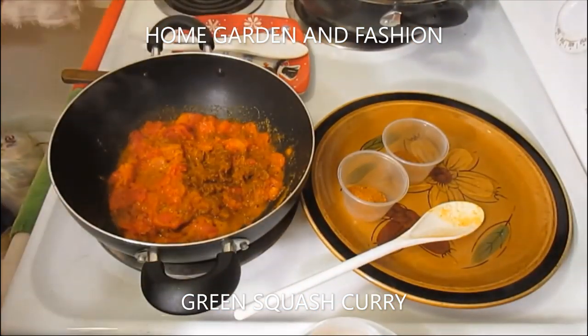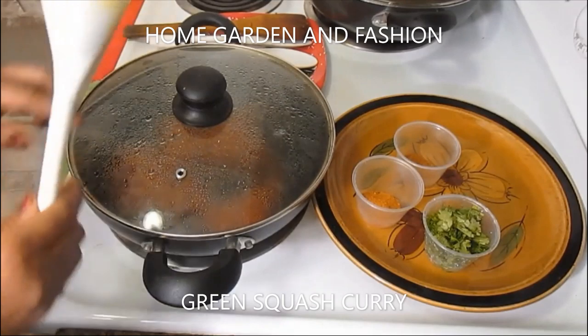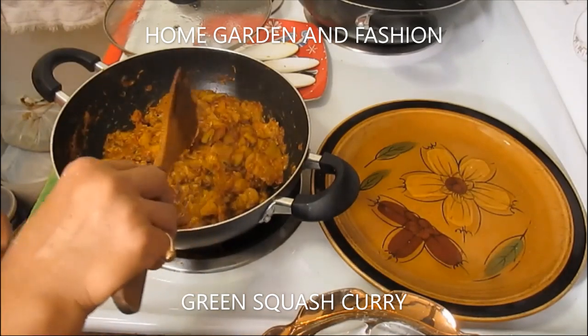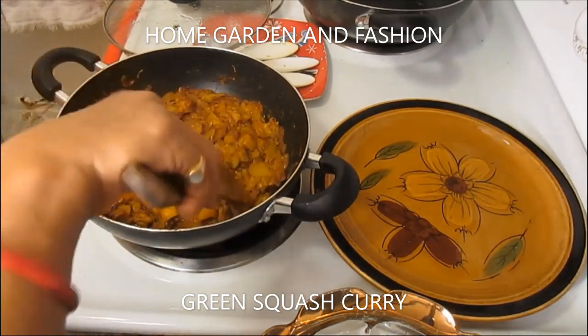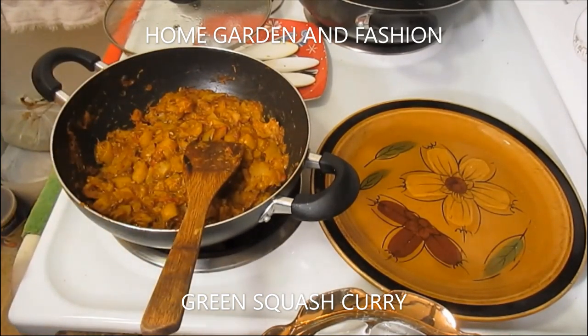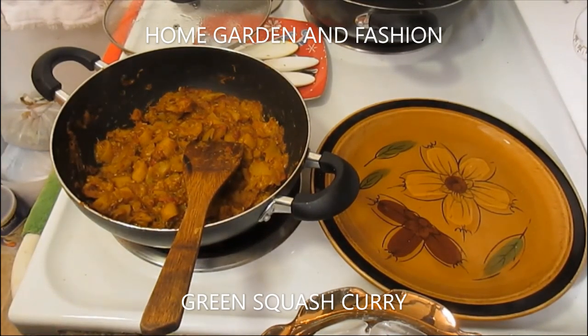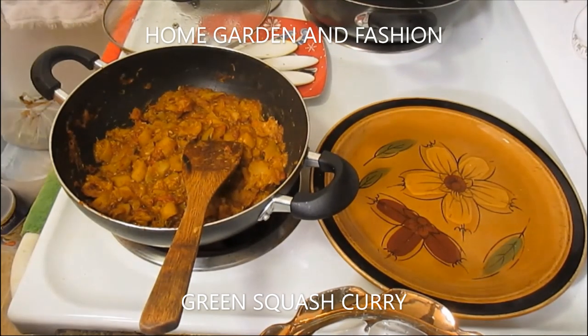Once the tomato base is done and the water is dried up, add your squash and the remaining spices, cover, and cook for 10 more minutes on low heat so it doesn't burn. This is very simple — total cook time is about 15 minutes. You can eat it with brown rice or bread, garnished with chopped cilantro, green scallions, and green chili pepper.